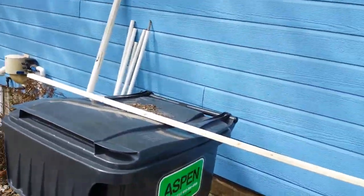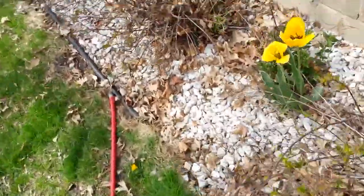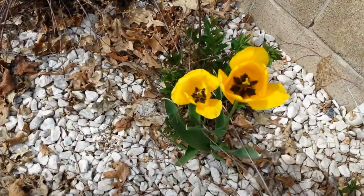Things are looking good. I got a whole bunch of potatoes started, and these guys are open so I'll let you take a peek at them — they're really pretty.